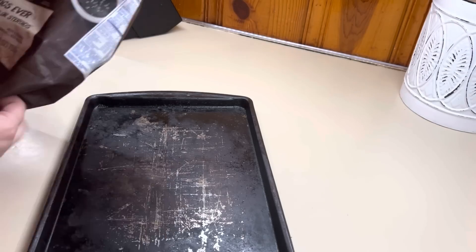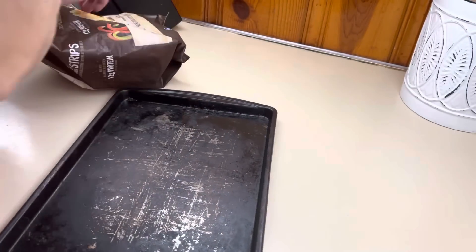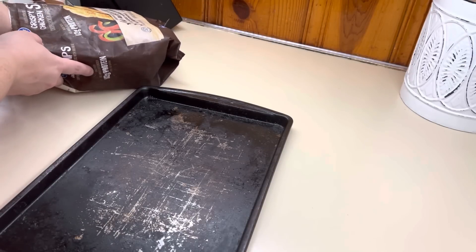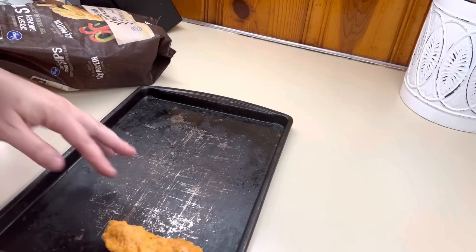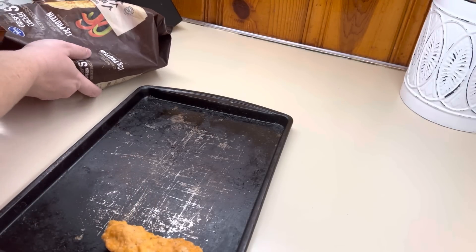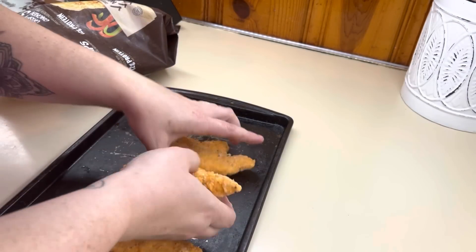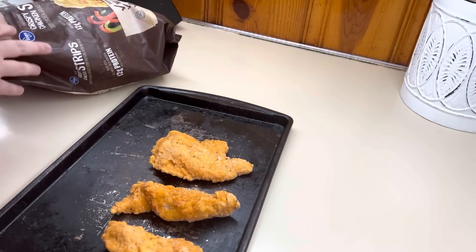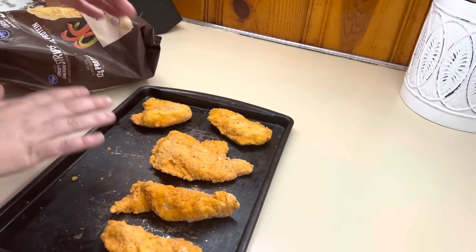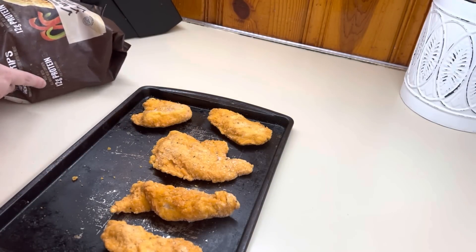We're going to start out with some snack wraps. Y'all have no idea how much I wish McDonald's would bring back their snack wraps — that was one of my favorite things and they're gone, so we're going to make them at home today. It is really easy to put them together. No, they don't taste exactly the same, but it is a really good at-home version. I just got a bag of frozen chicken strips — this is just the Kroger brand — and this was my first time trying them and honestly they were really good.